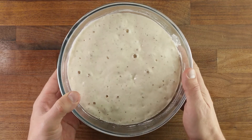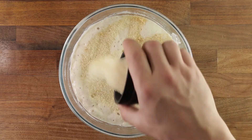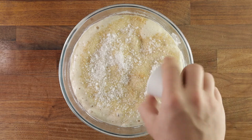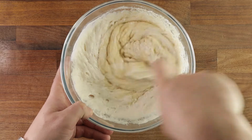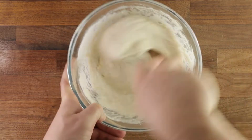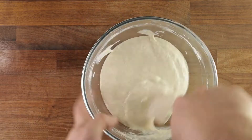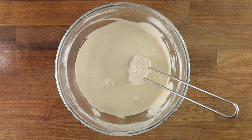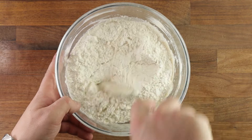Now we're ready to add the rest of the ingredients, starting with the sugar and the salt. Give it a good mix until the sugar and the salt dissolve completely. Then we can add our flour and give it a good mix again until all the liquid has absorbed into the flour.